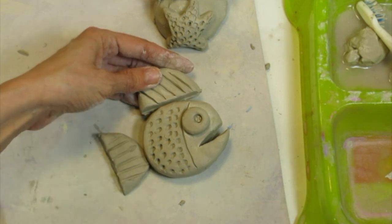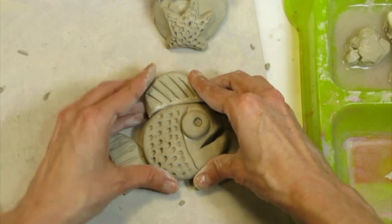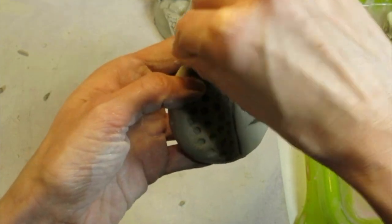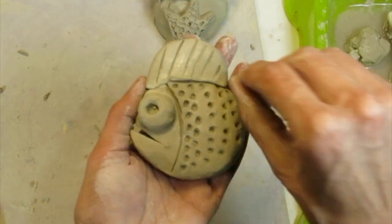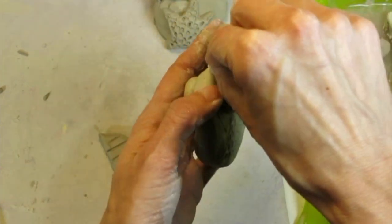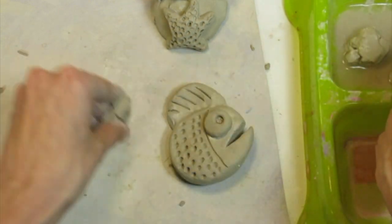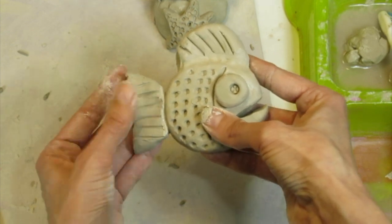Now that both fin pieces are finished, I need to attach them. The fin is straight but the fish body is curved, so I massage some clay glue on and bend the fin gently to match the curve. Just setting it on there won't keep it forever — I use my thumbnail to very gently smoosh the two pieces of clay together. If you lose your texture lines when attaching, you can always go back with your stick and redo them. Make sure the fin feels stable and doesn't wobble.